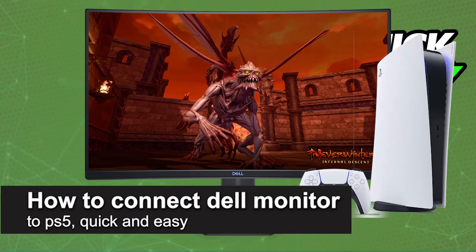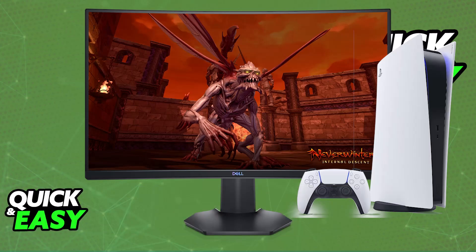In this video, I'm going to teach you how to connect your Dell monitor to PlayStation 5 and play your PlayStation 5 games on it. It's a very easy process, so make sure to follow along.